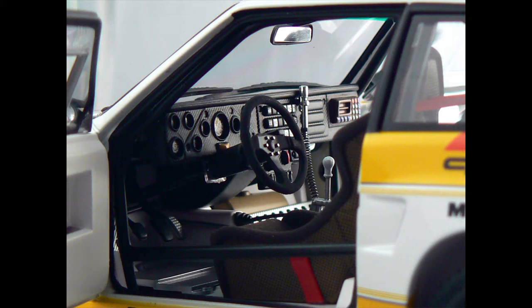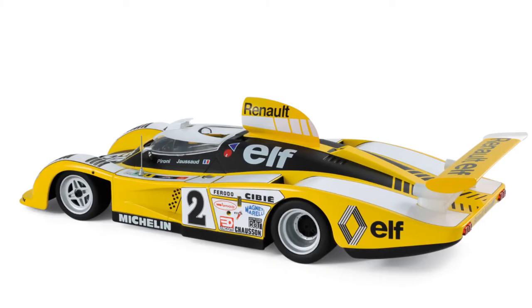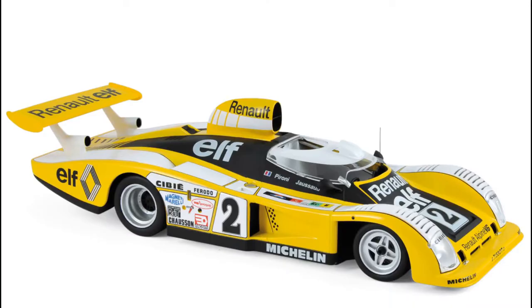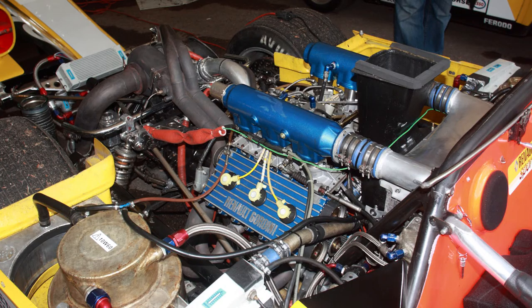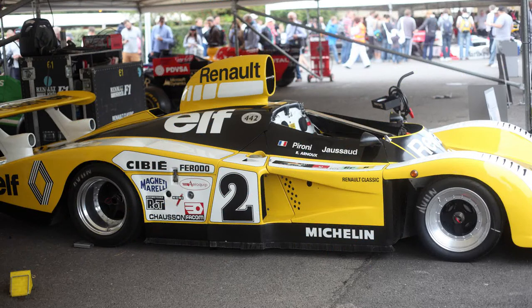And this is the Renault Alpine A442B. Our French friends were determined to win the 24-hour Le Mans — their home race, so to speak — and they built this car to do it. Took them a couple of tries. The A442 did not win — it came close — and then the A442B finally won in 1978. This car carries a V6 engine that eventually became the pioneering turbocharged V6 used in Formula One racing, also pioneered by Renault.